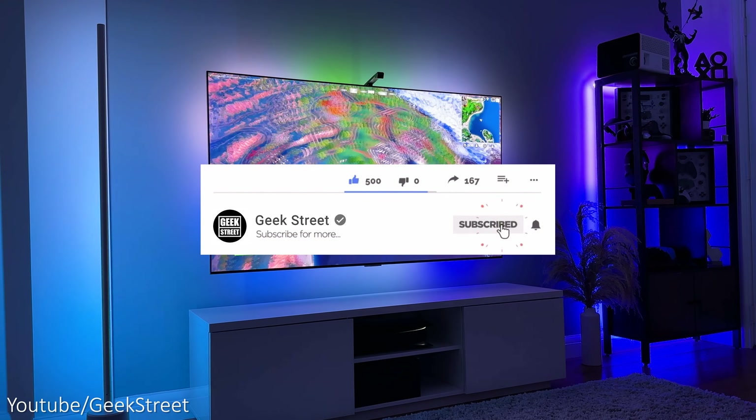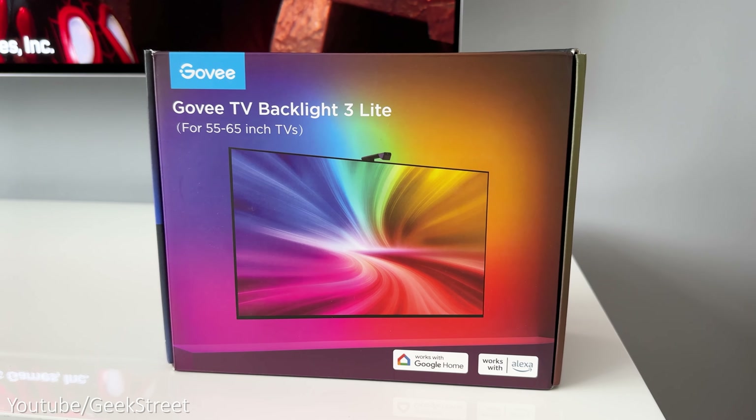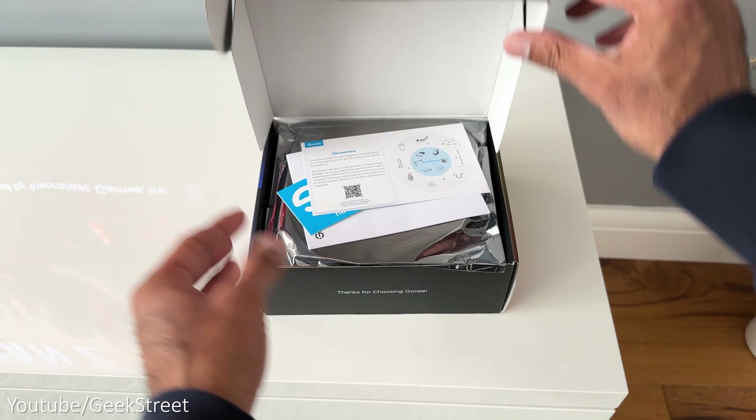Before I begin, if you're new to the channel, hope you can support me by subscribing and hitting the bell icon to get notified of my next release. If you have any questions, drop them in the comments section below. Let's unbox this and take a look at what you get.